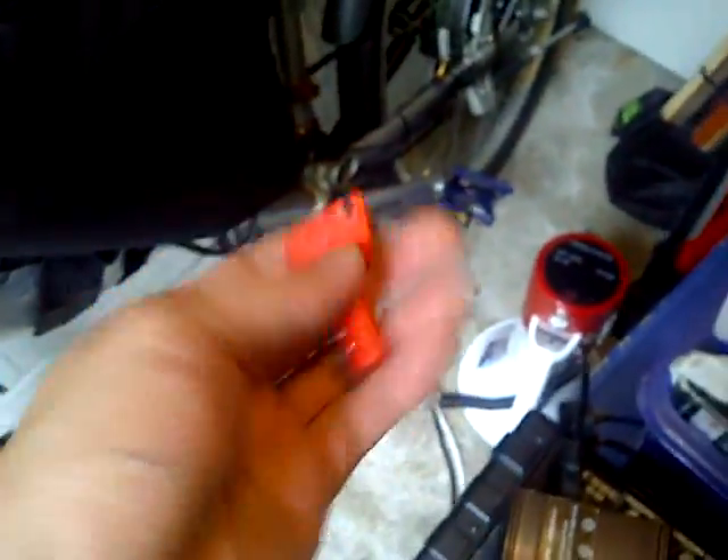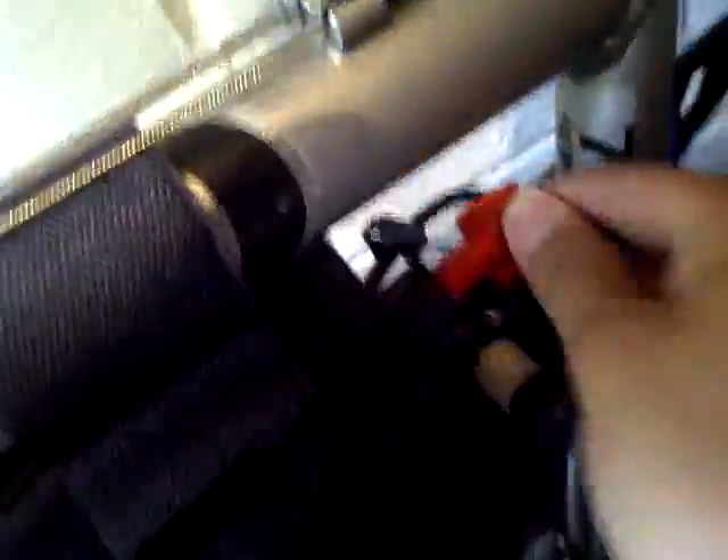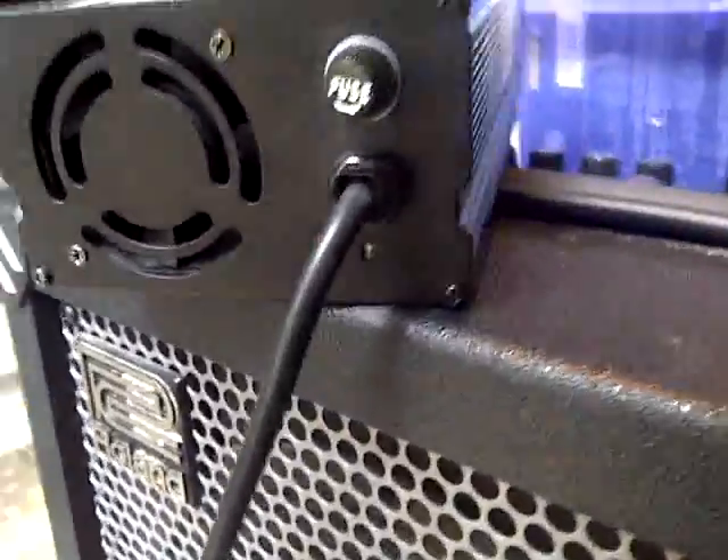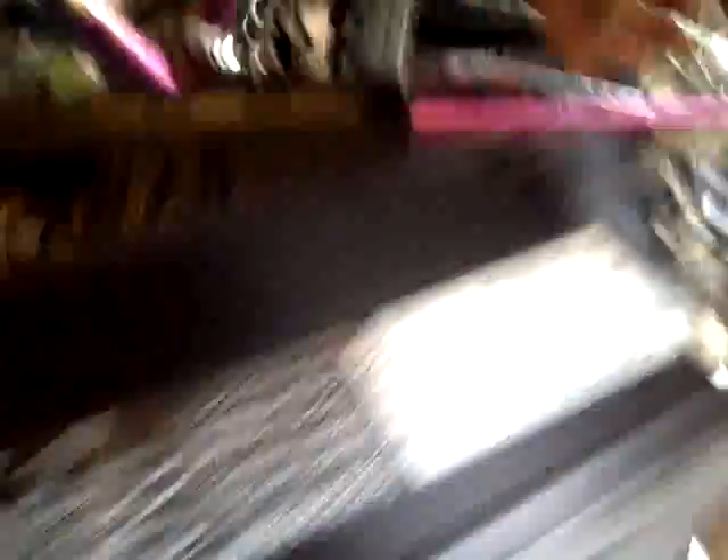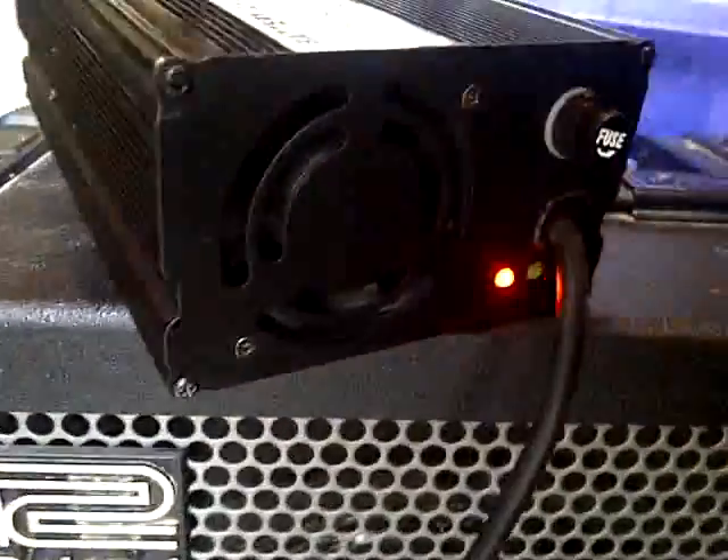Here's my battery master key. I plug this in here. The light at the moment is both off. And when I turn on the switch — there we go — the light comes on.